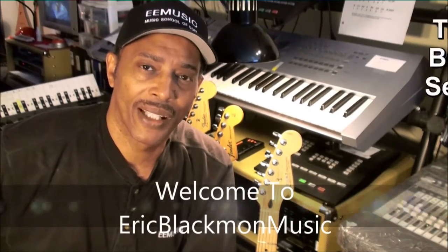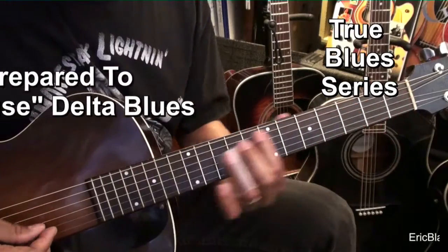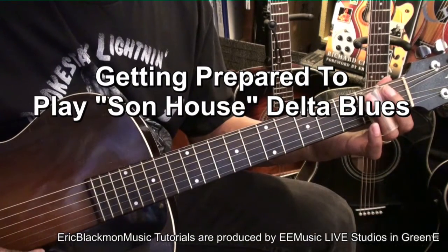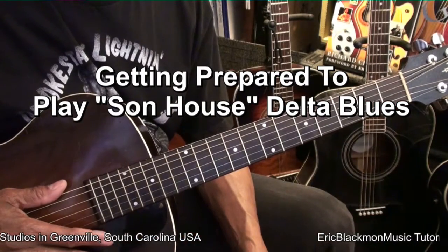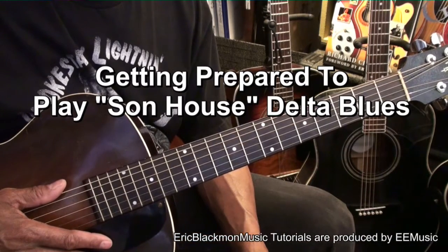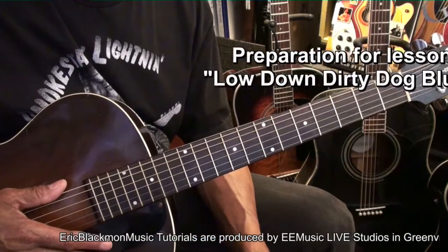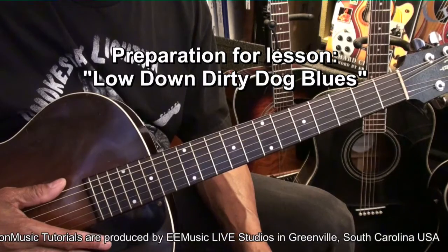Welcome to Eric Blackmon Music. Welcome to my Sun House Delta Blues prep video. In this video, we'll be preparing to play a song by Sun House entitled Low Down Dirty Dog Blues.